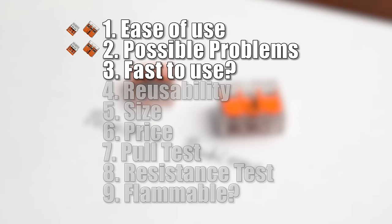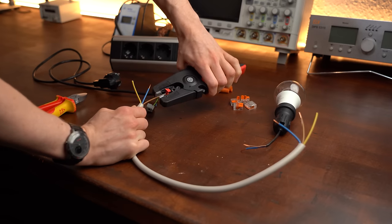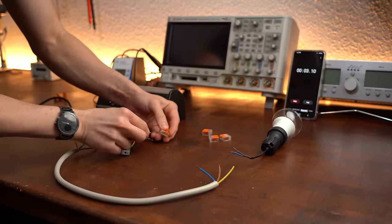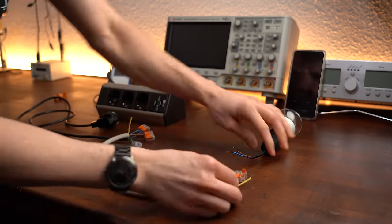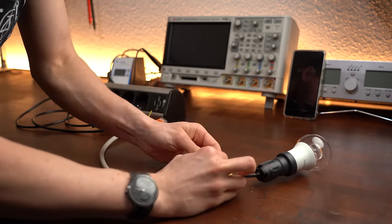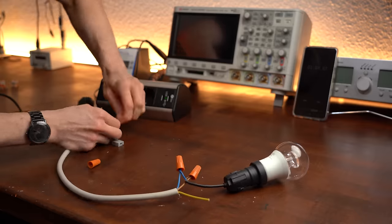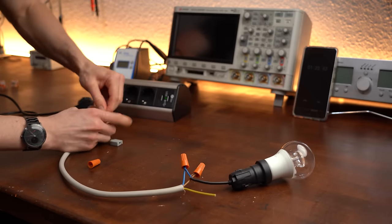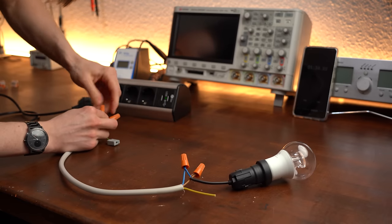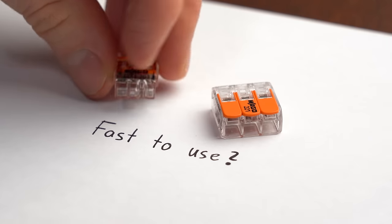Next I tested speed, because time is money. Using the WAGO 221 with its push-in and lever functionality to wire up a light, I finished in under 1 minute. Wire nuts, due to their long twisting times, took around double that time. Point goes to WAGO.